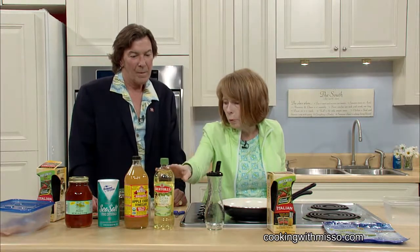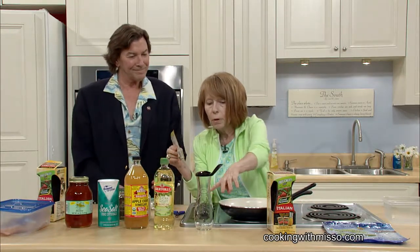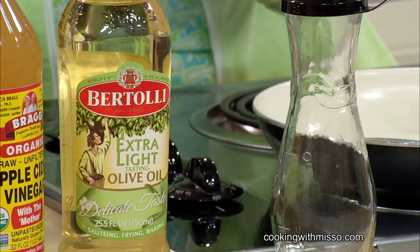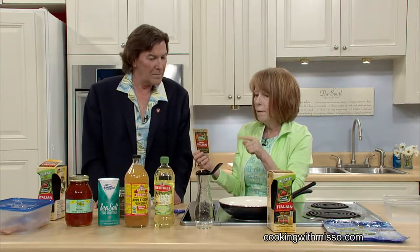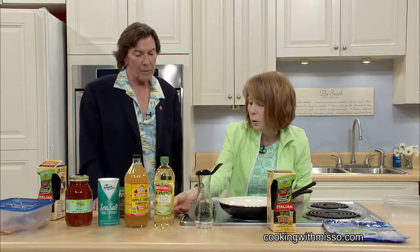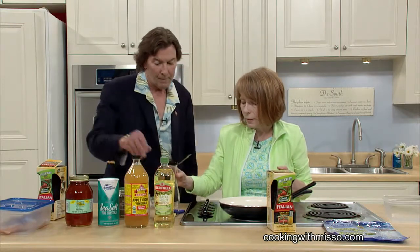The two first — you dump the water and the vinegar in, then put in your packet and shake it up. Then put the olive oil in. And if you don't have the cruet, it tells you on the package how you can do it with measuring cups and spoons.